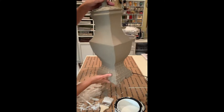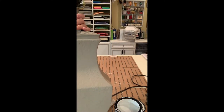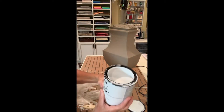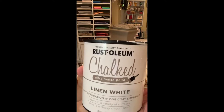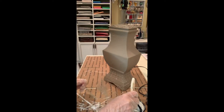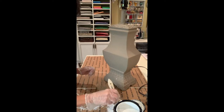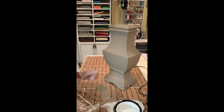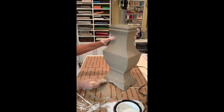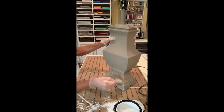Now that my paint is all dry, I have a nice texture to it — see that nice texture? I'm going to dry brush a layer of Rust-Oleum chalked in the linen white. I'm just going to dry brush this on very lightly just so that the texture shows through. I'm going to take my brush and very lightly go over the lamp.